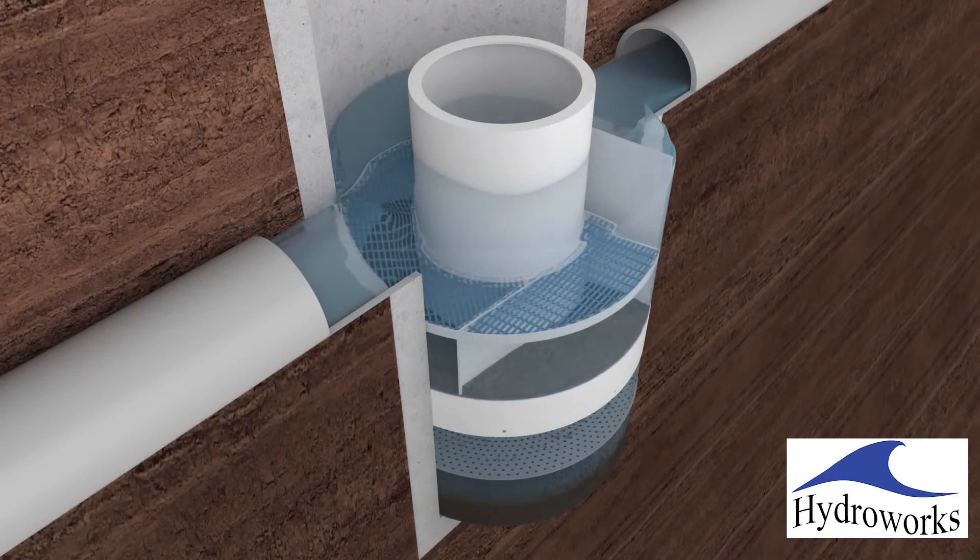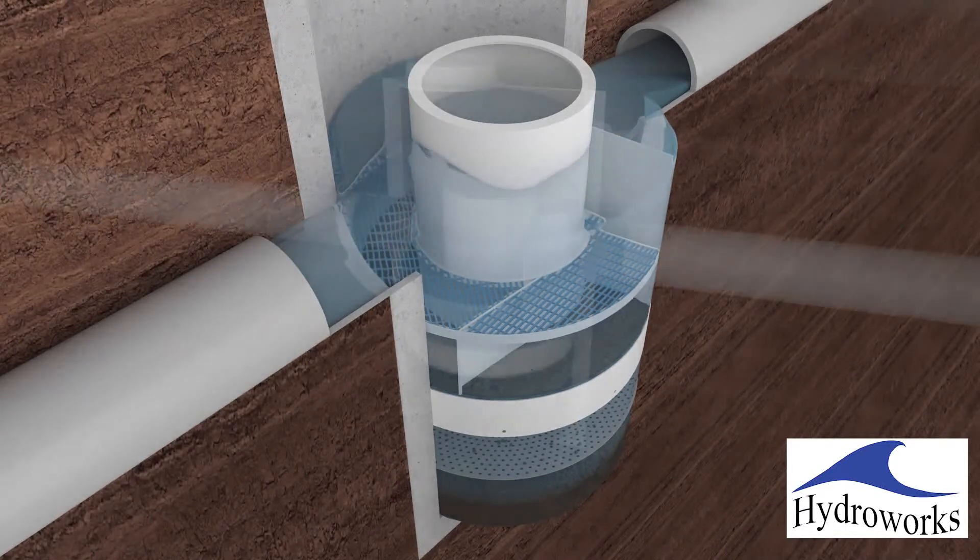During periods of peak flow, water is conveyed over the bypass weirs to the outlet pipe to prevent scour and resuspension of solids from the separator.